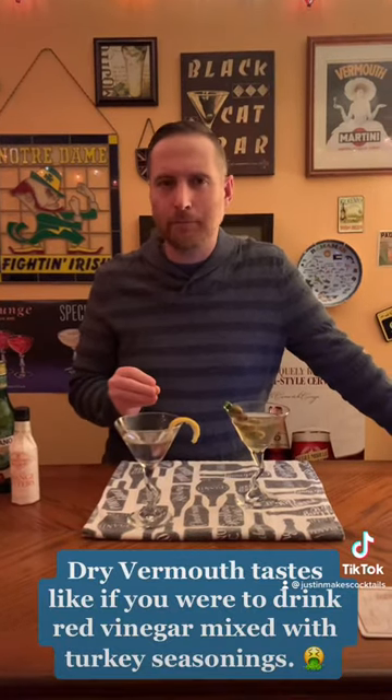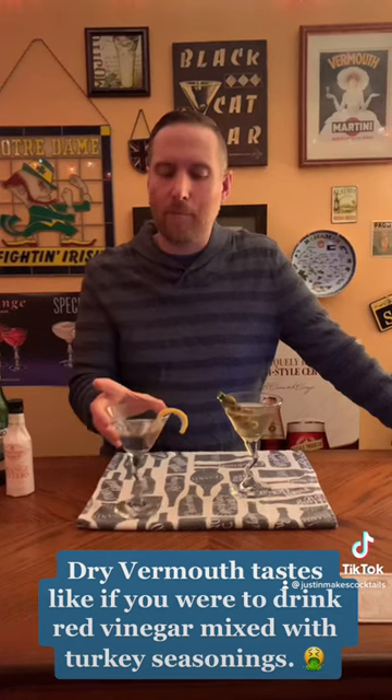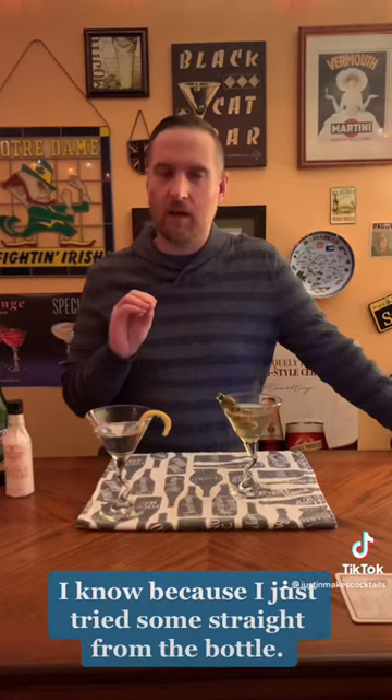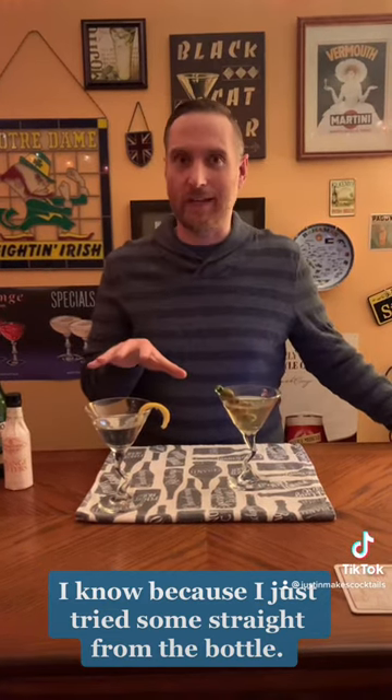I'm going to start off by trying the dry martini. Give it a sniff — you can definitely smell the gin and a little bit of the citrusy orange. It's definitely a sippable drink. I'm not a huge vermouth fan, but this isn't too bad. I like this better than sweet vermouth, though I'm not a big dry martini fan overall.